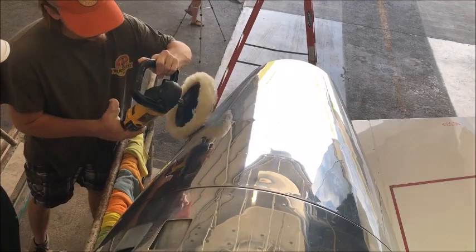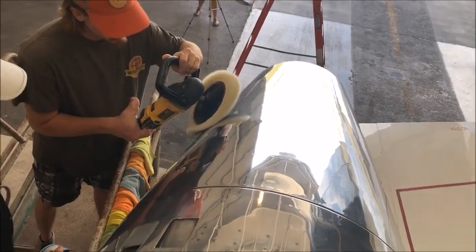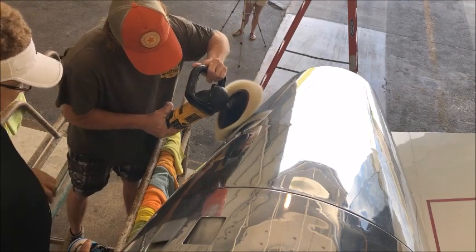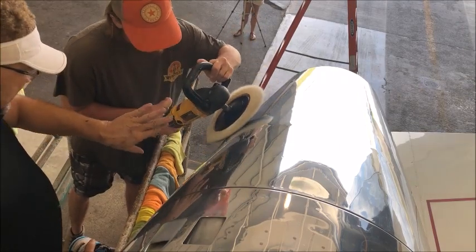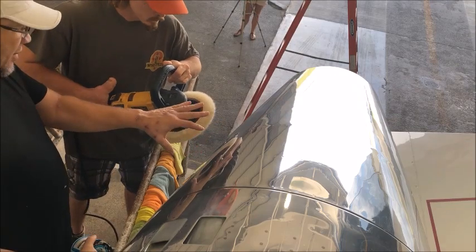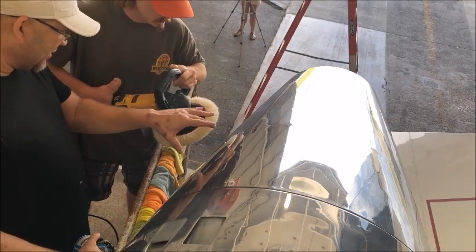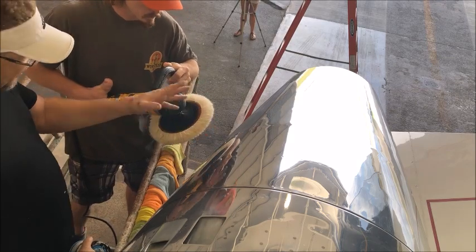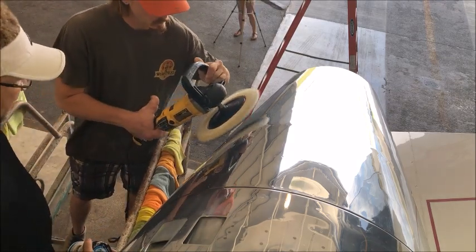Now just work that head, work that little section right there. See how, just hold it back for a second, just see how it'll clean it right up. Right when you start getting down to the nitty gritty, that's when you put a little pressure to it. But when you first start, just let the machine do the work — just clean it up.